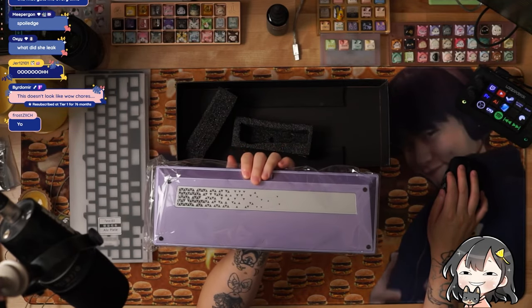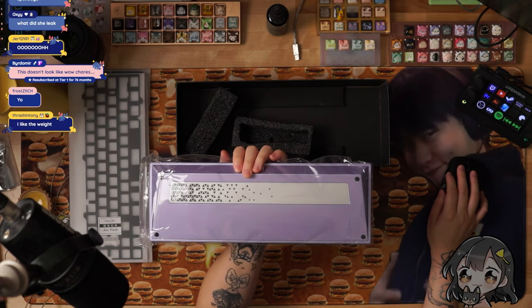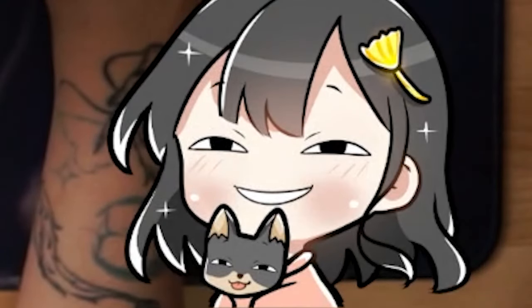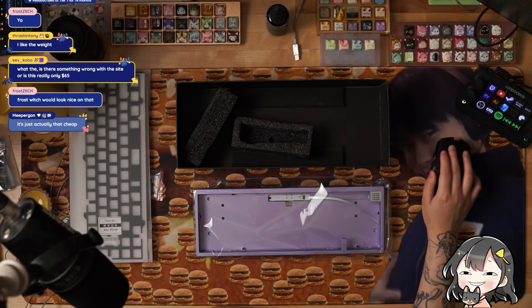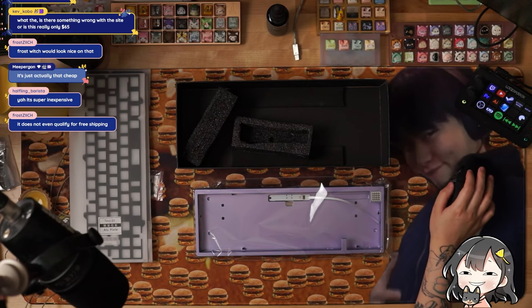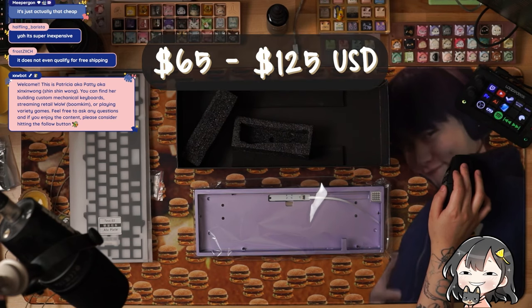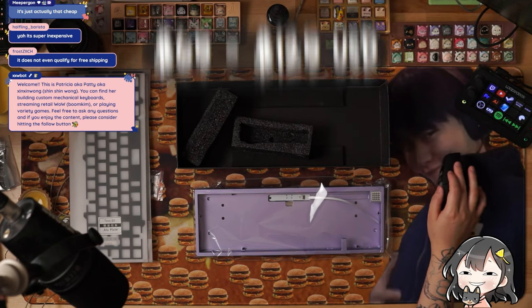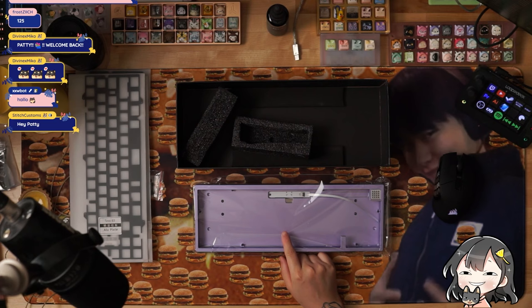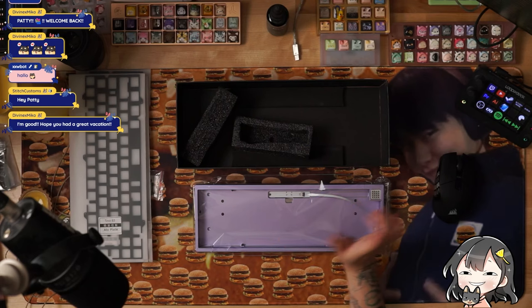So for this configuration: purple case color, aluminum silver badge weight, wired hot swap, aluminum plate — you're looking at $75. Wait, there's no way — $75? Yeah, it really is just like that. It's a three-month production time, super inexpensive. The most expensive configuration we could get — this keyboard ranges from $65 to $125 if you get the black or silver stainless steel. But my configuration right here goes for $75. Pretty crazy.